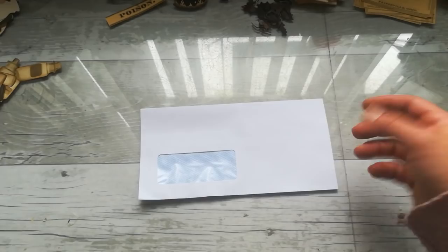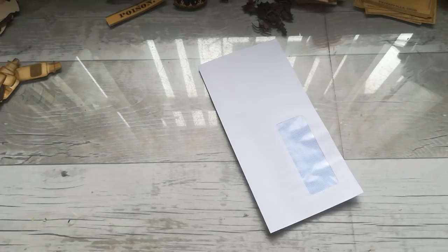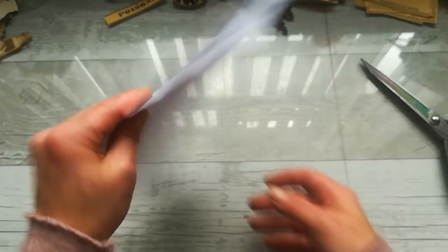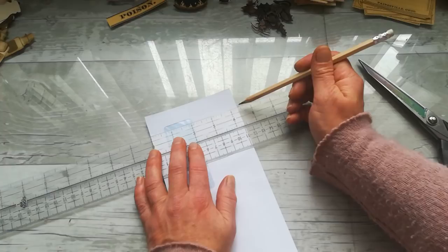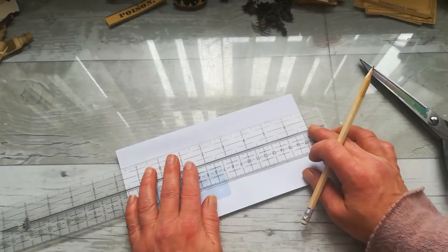First, I'm going to cut from this cardstock exactly the same card stock as my envelope. I'll take the scissors and cut it to match. Because it's for Halloween, it doesn't have to be perfectly straight, so a not-straight side is fine. I've got my envelope, and now I'm going to take a ruler instead of a scoring board. The envelope is four and three-eighths by eight and three-quarters.